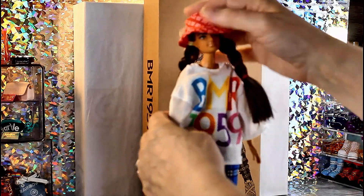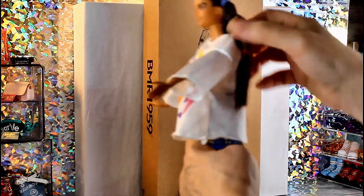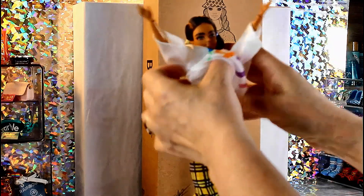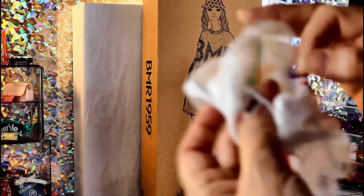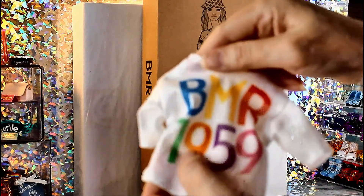She's wearing this giant shirt. I would use this shirt as a sleep shirt for the Barbies, but I'm not a big fan of these giant shirts. We're going to be taking it off. It does come off over the head. They put some time into making her look nice — they have the tag sewn right in with BMR 1959, and the shirt has BMR 1959 in rainbow colors, which is nice.